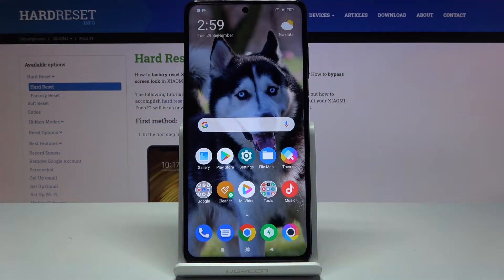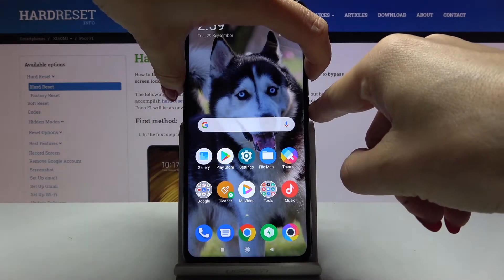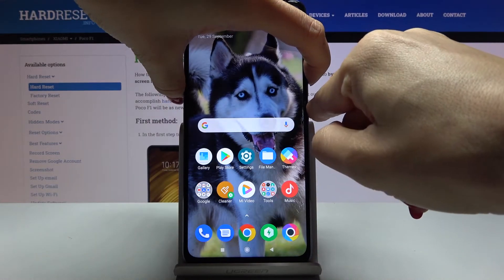In front of me is Xiaomi Poco X3, and let me show you how to turn on or off screenshot sounds on this device. As you can hear right now, it is muted, so there will be no sound notification when taking a screenshot.